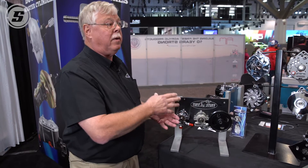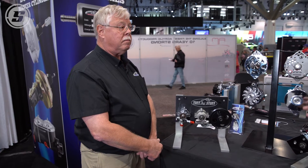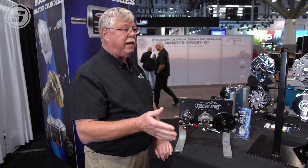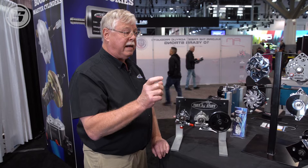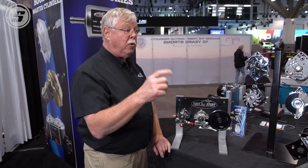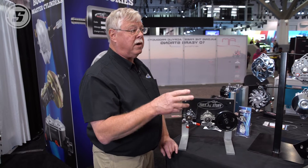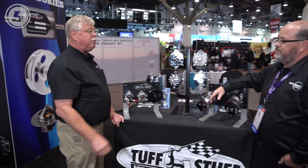You can have it all black or in chrome. As for standard output, ours are typically 3 gallons per minute at 1200 PSI. We do have an optional accessory to lower the pressure to 850 PSI and 2 gallons per minute for use on the Mustang 2 power steering or Mustang 2 rack and pinions.